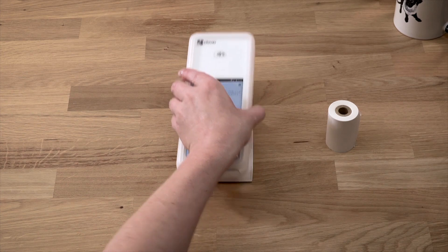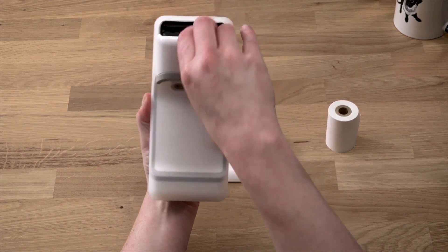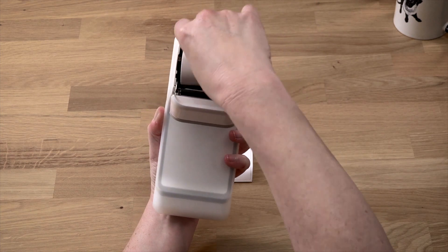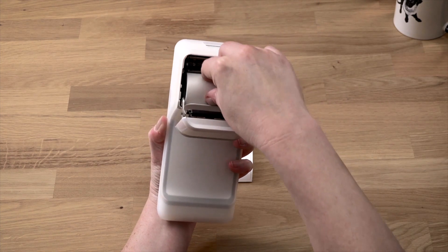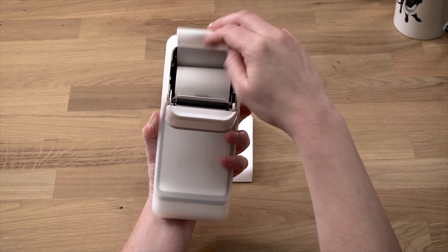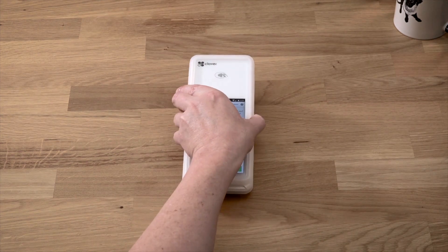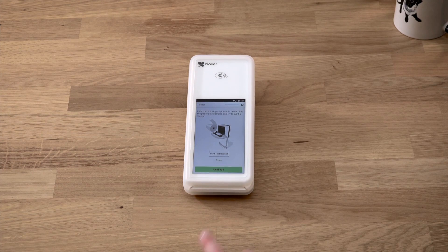Next, we'll install the printer paper. Open the printer door and insert the paper roll. Then print a quick test receipt.